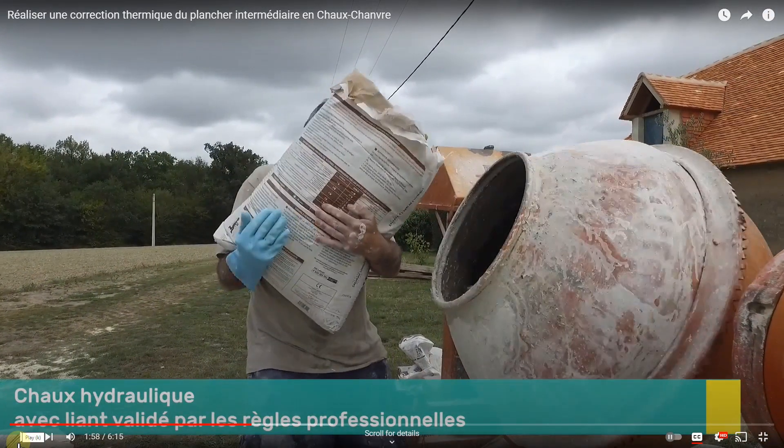They're talking about the matched pairs again — hydraulic lime validated by the professional rules. That just means these materials have been tested. They're not just mixing materials together arbitrarily.